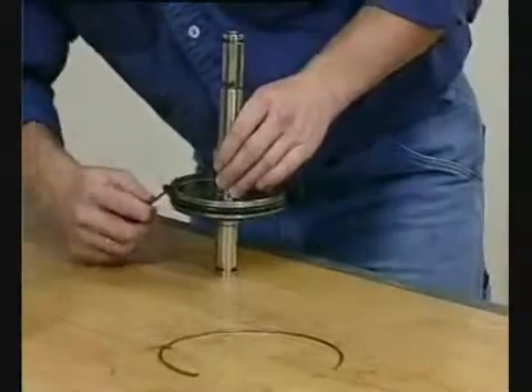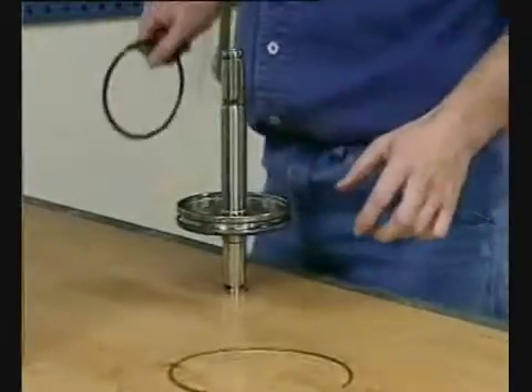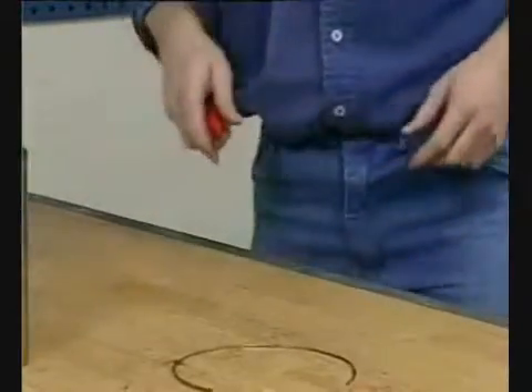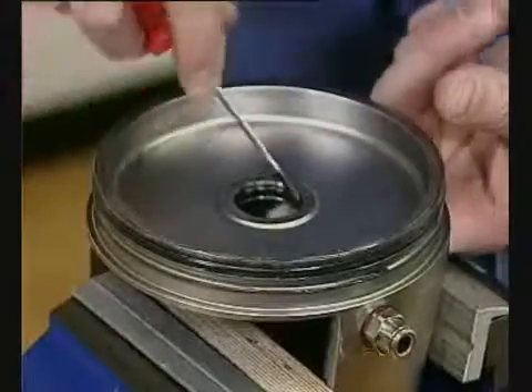Pull off the o-ring. Remove the o-rings from the bonnet.